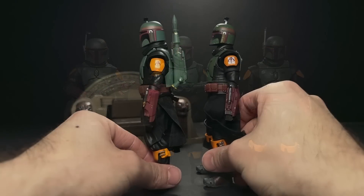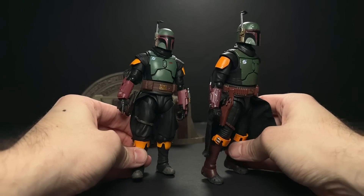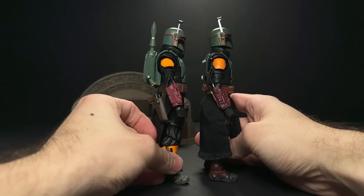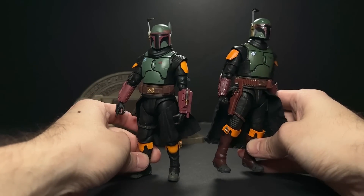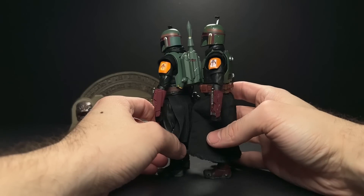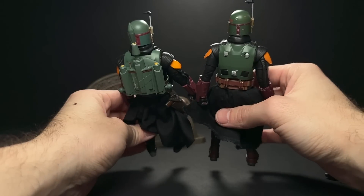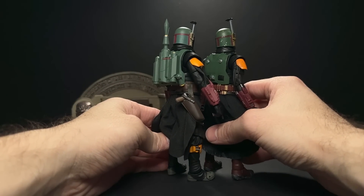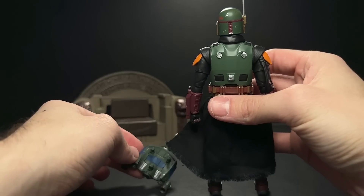Looking at the two Figuarts figures side by side, I was never too crazy about the one on the left — he looks a little bit bulkier than the one on the right. But something about the proportions makes me just really like the Black Series one better. I do have a custom Fett clone head on mine, which I'll show a little bit later. I'm not going to go through and list every single difference or similarity.